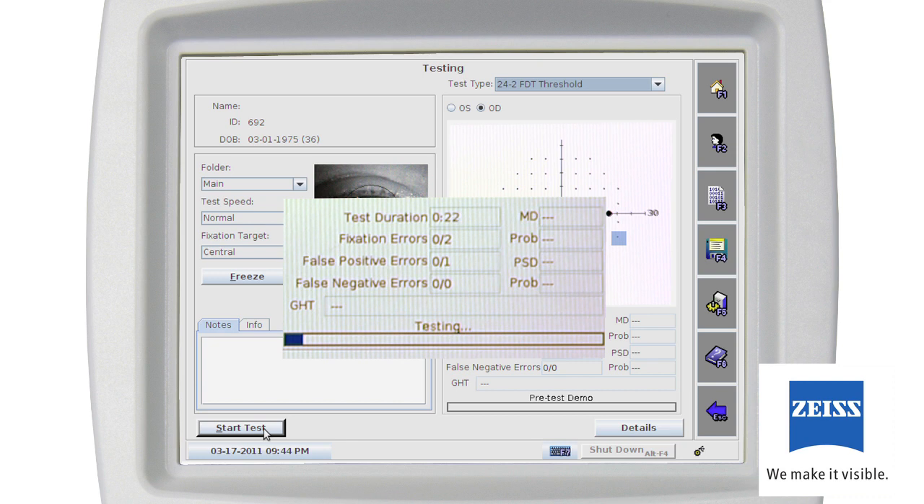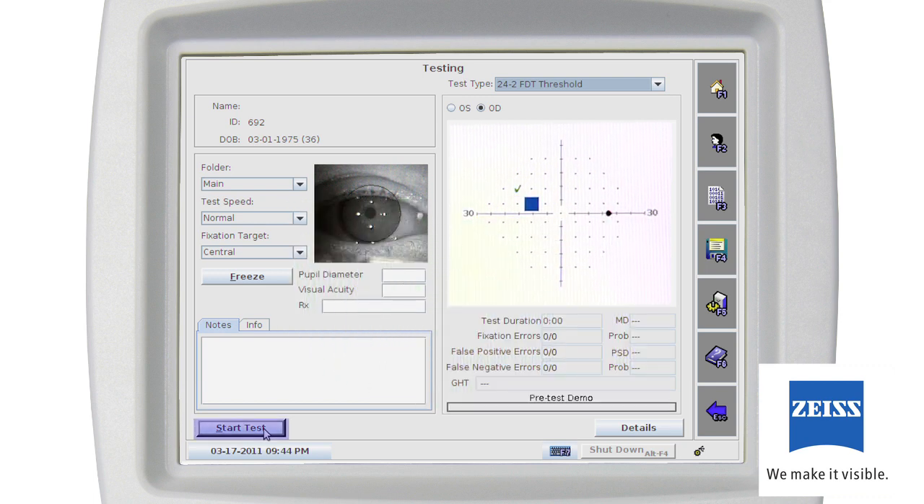You may need to restart or repeat the test if proper fixation wasn't maintained. More than 30% false positives will also generate a red warning — the patient is responding when no target is presented. More than 30% false negatives will generate a warning as well; in this case, the patient isn't responding to a very bright pattern in an area where they previously responded. You may pause the test at any time by pressing pause or the enter key on the keypad, then press resume to continue. You can also cancel the test at any point. You can fill in the notes field at any time.